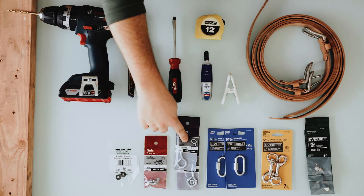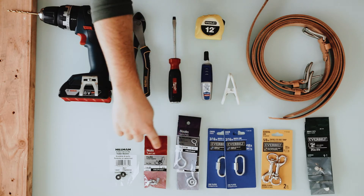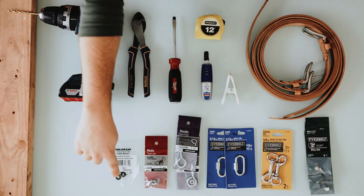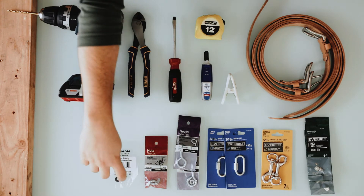The shorter the eye bolts, the better. The shortest ones I could find were only two and a half inches, but if you can find shorter, that would be better. You'll also need two wing nuts and two rubber grommets or washers.